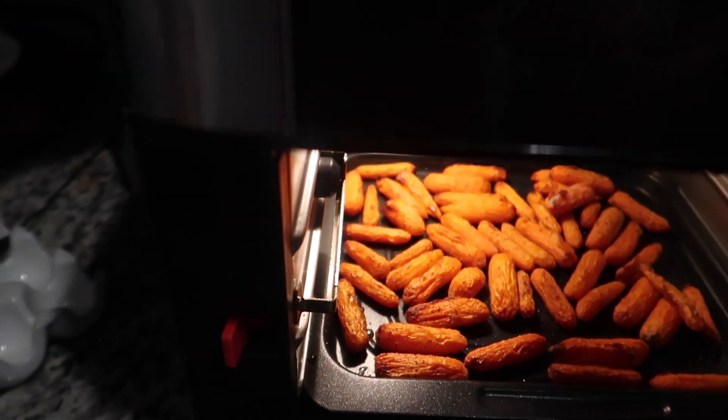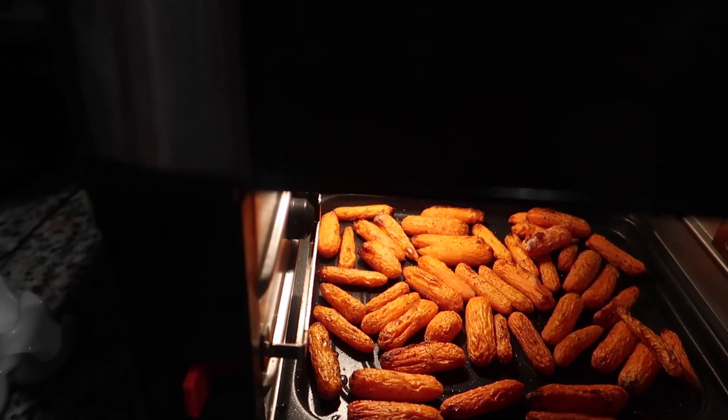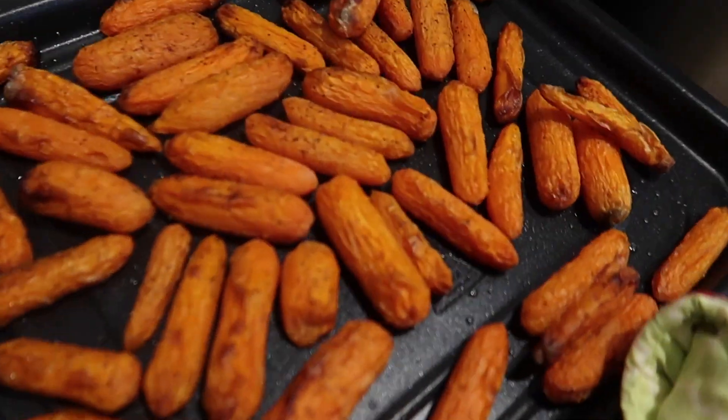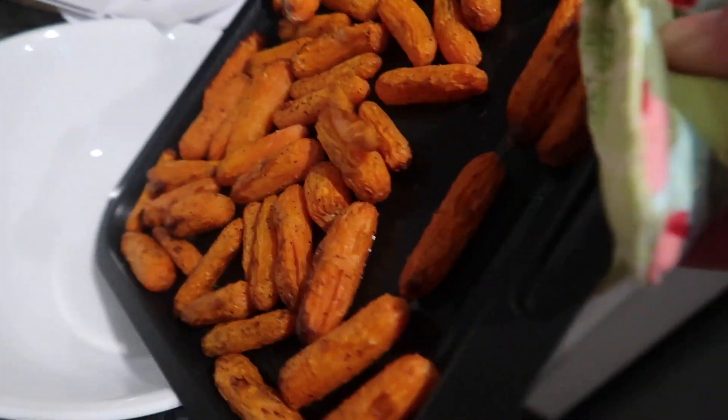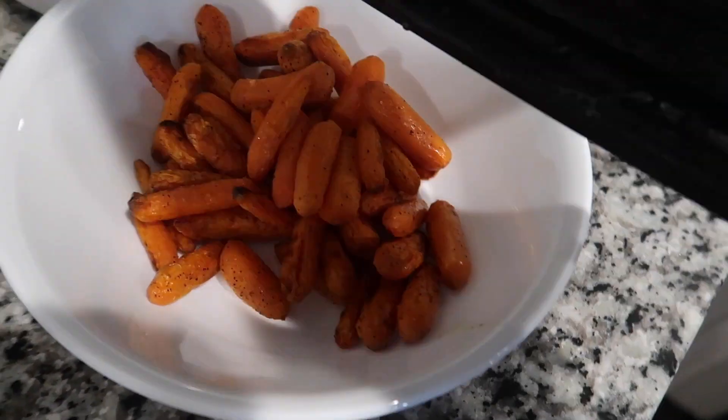What I did for the carrots is I put olive oil, salt, and ground black pepper and then air fried — or roasted — them. This is how they look like. They look so good. Let's try one. Oh my god, so good. You should try this, guys!